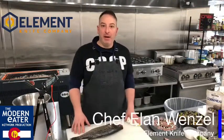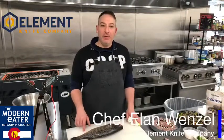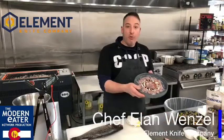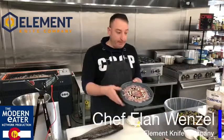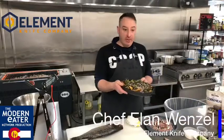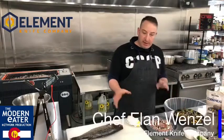Happy sunny Sunday everybody. I'm Chef Elan Wenzel, owner of Element Knife Company. Today we are coming at you from Studio Kitchen Colorado, home of the Modern Eater Network. We're going to make a short video going over the fundamentals of fish butchery and what you can do with that fish, featuring Colorado products. We have a raw version — sashimi — and we also have fish nachos. At the end of the video we'll put the finishing touches on and I'll explain what we're doing.